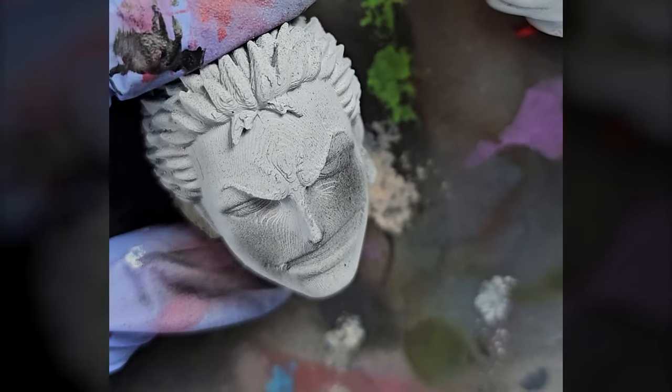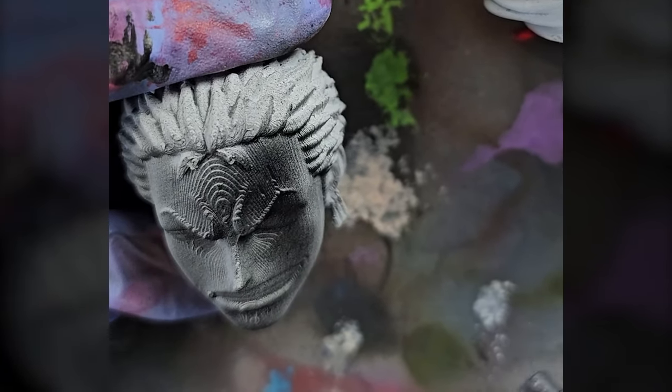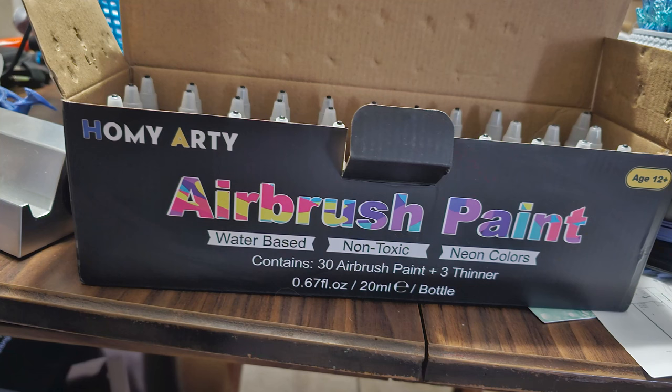I printed the base using the marble texture filament, and everything else I used a gray matte filament. I learned that when it comes to priming, I'm going to start using the black matte instead of the gray shade, because when it comes to shading dark tones, instead of using an airbrush, it saves so much time. My airbrush paint of choice is from Homey Arty, purchased through Amazon — I went with the 30-bottle choice, which comes with three bottles of thinner.